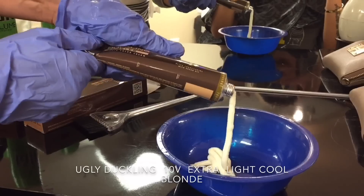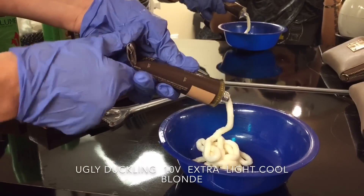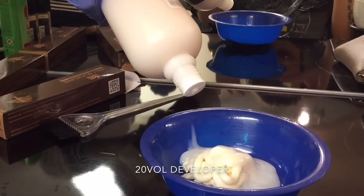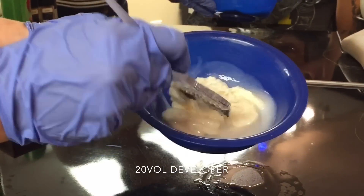Right now I'm mixing Ugly Duckling 10B — it's Extra Light Cool Blonde — and this is the color I'll be using to lift her roots just a little bit and tone the blonde at the same time. I'm using 20-volume developer and it's equal parts.